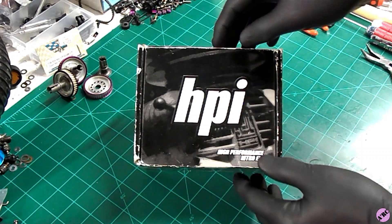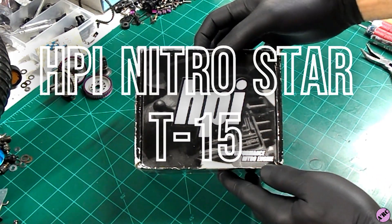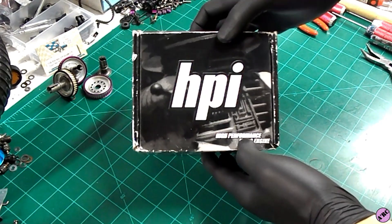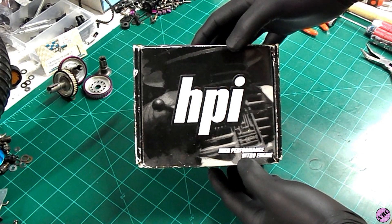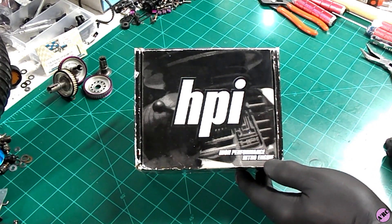Today what we have in front of you is a brand new HPI Nitro Star T15. This is a vintage engine that you may or may not have seen. We ran just a small fun short as an introduction to what we're going to take a look at here today. The box has been opened, but we're going to take a look — we're going to disassemble and look at the sleeve, piston, and all the internals of this T15.